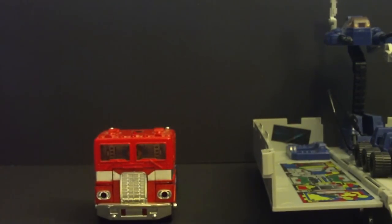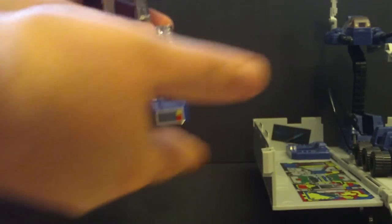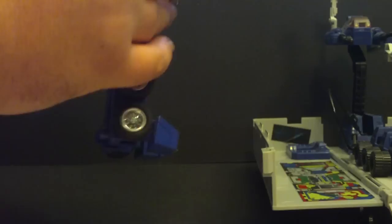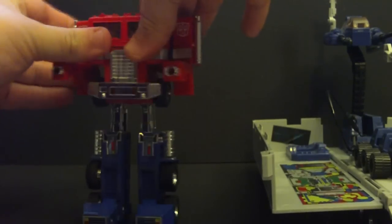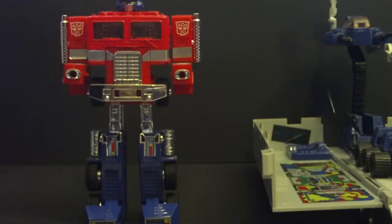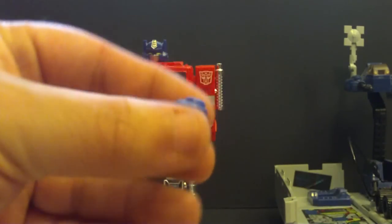Now, onto the transformation of Optimus Prime — very easy. Fold down the legs, fold out the feet, push that. Die-cast. Die-cast. And basically the rest is molded plastic. Fold out the arms and flip up the head. I'm going to use the Upgrade Kit arms for Prime. But first, I'll show you the hands that he did come with — those are his original fists.